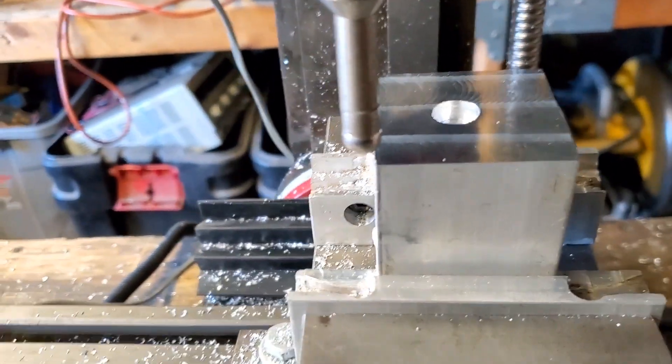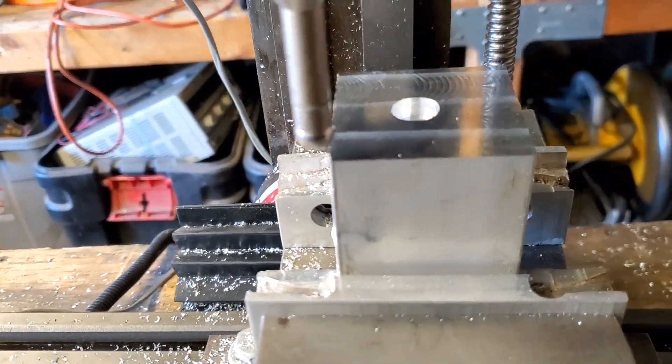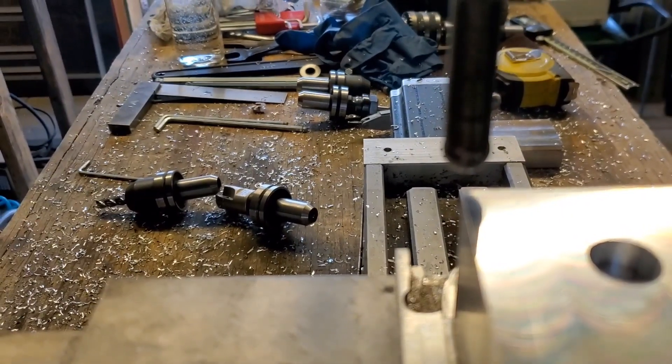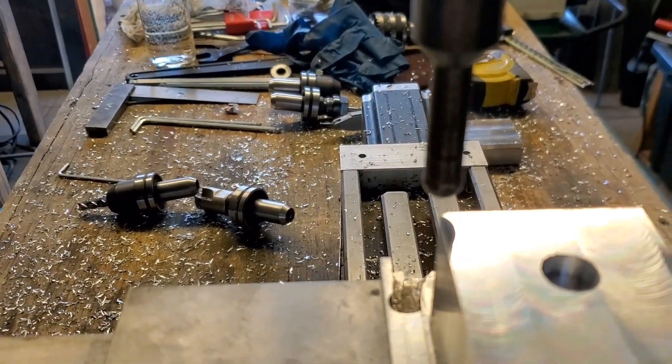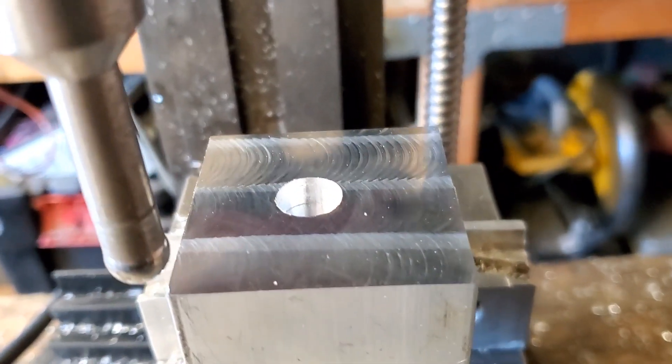Well, as you can see, I've lost steps in X. Y seems to be okay, but X is off, which is probably why the hole is off.